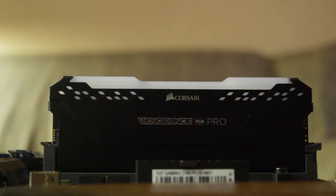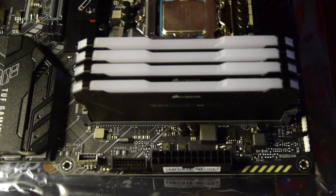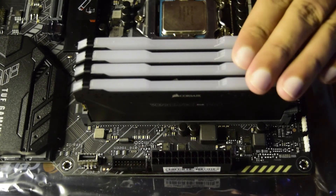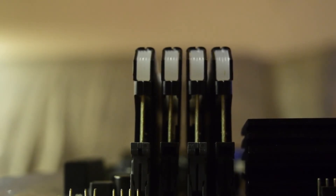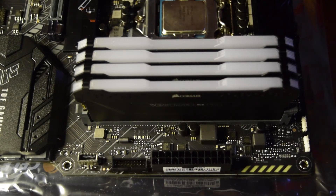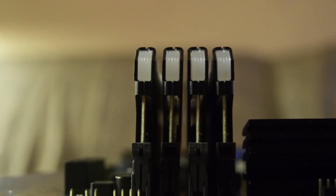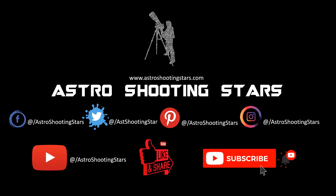That is how you install RAM on the motherboard. I hope you now have all the information and instructions needed to install RAM correctly. If you liked this video, please hit the like button. Leave any questions in the comments below and I will try to answer as soon as possible. Subscribe and click the bell icon for notifications. Thank you for watching, and clear skies!